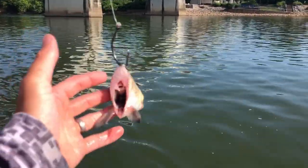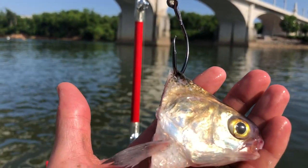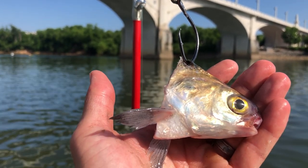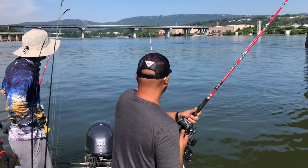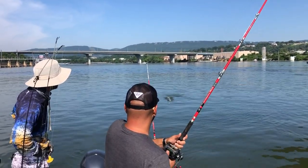This was the bait that we were using — gizzard head, freshly caught this morning with my cast net. Big flathead on the head. Pretty good. He ain't giant, but he's on the demon dragon.